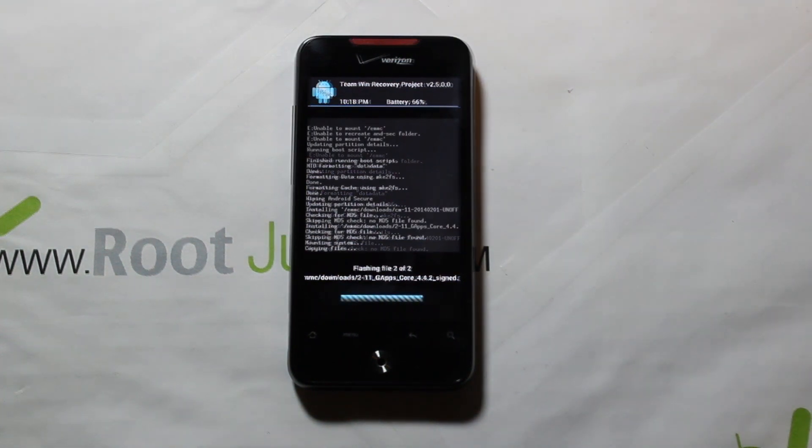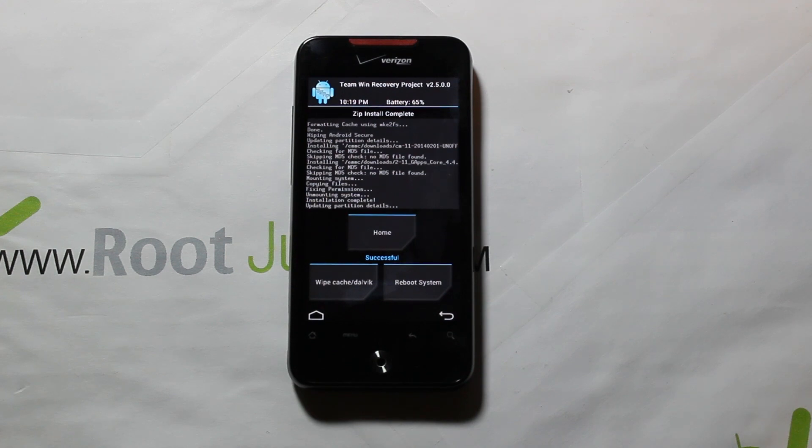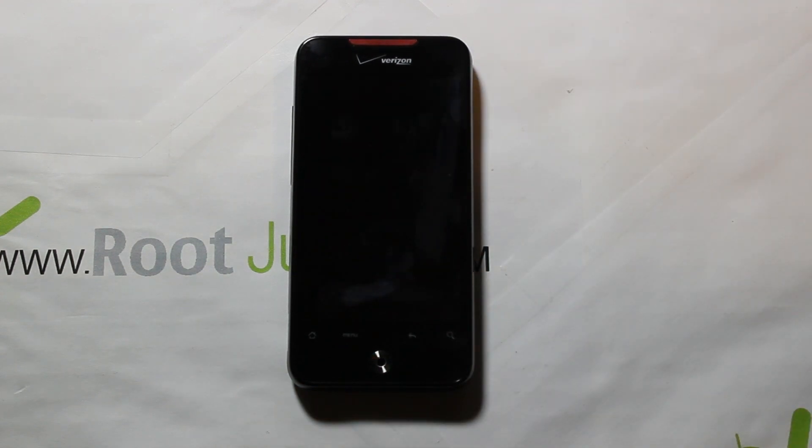The ROM is done flashing and it's now copying over the GApps. The core GApps is a very small file — you're basically getting core Google application features and probably the Play Store, but likely not Gmail, Chrome, or anything like that. It's just the bare minimum because this phone has small storage space. Make sure you have good battery life — I've got 67% according to TWRP. Once done, go ahead and hit Reboot System.